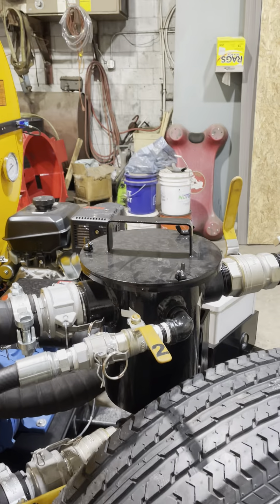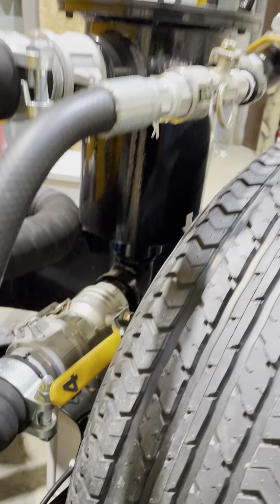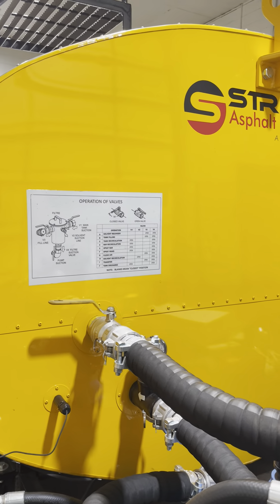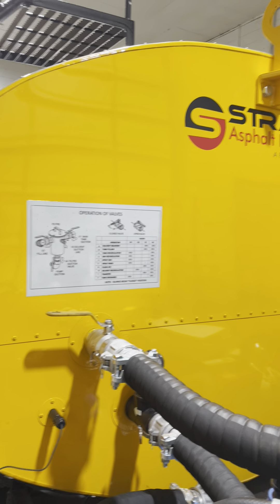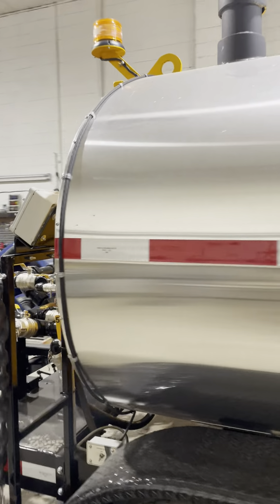Here's valve one. Moving back we've got two. Three is here, and four is down below the bottom of the strainer basket. Become familiar with these valves as they are very important to the operation of valves chart.